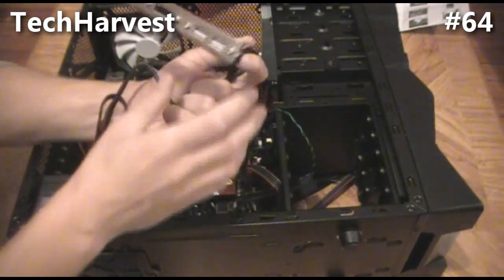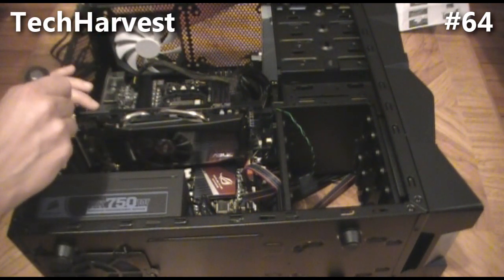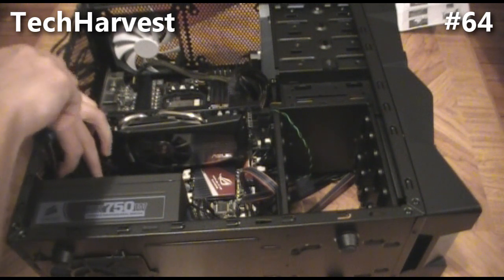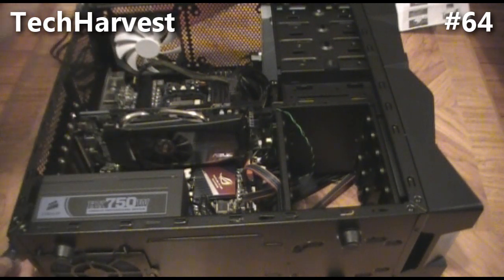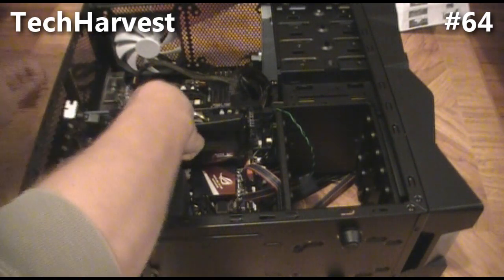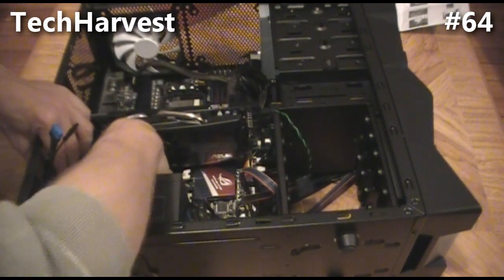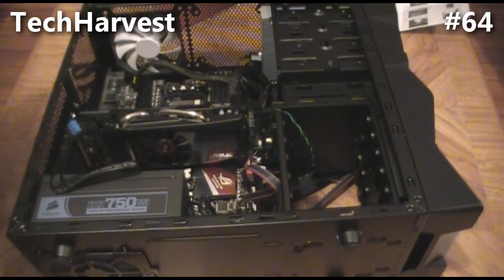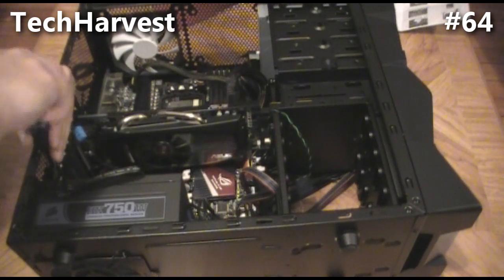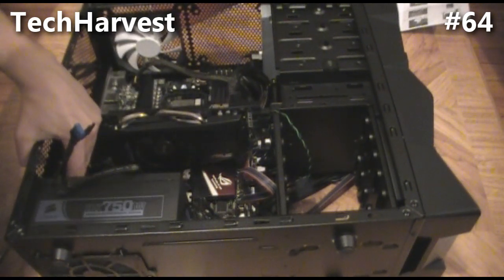The next thing I'm going to do is attach this expansion bracket. For the sake of keeping the case clean, I'll put it on the last expansion slot as far down as possible. I don't have any cards in there right now, though if I went with a crossfire setup that's where it would go. We're just going to slide it in and mount the screw — it's in.